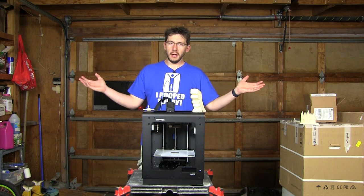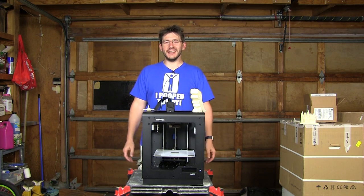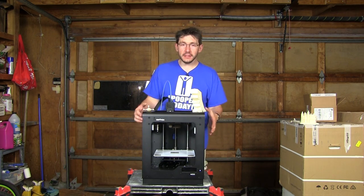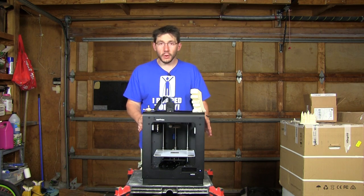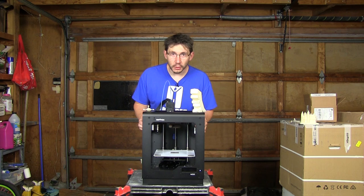I've run out of room everywhere else. This is crazy. But look what I've got here — this is the Zortrax M200 3D printer, and this is my official review.